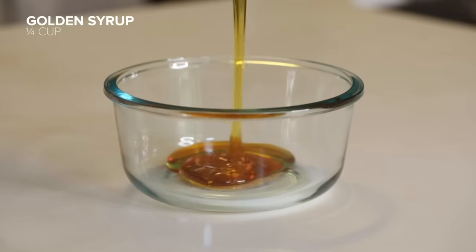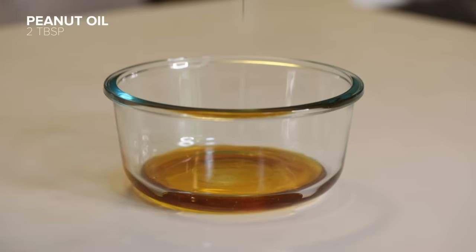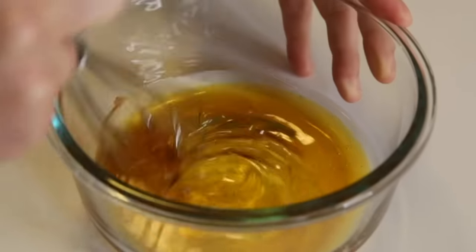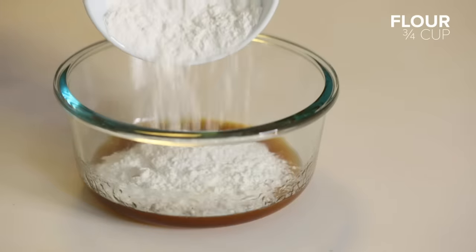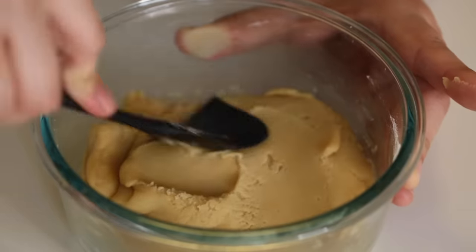But not everyone shared mooncakes as a treat of love and admiration. It was once reported that the treats became popular during the Yuan dynasty, when the cakes were used as a vessel to deliver secret notes to assist Han Chinese in overthrowing the Mongolian rulers of the time.